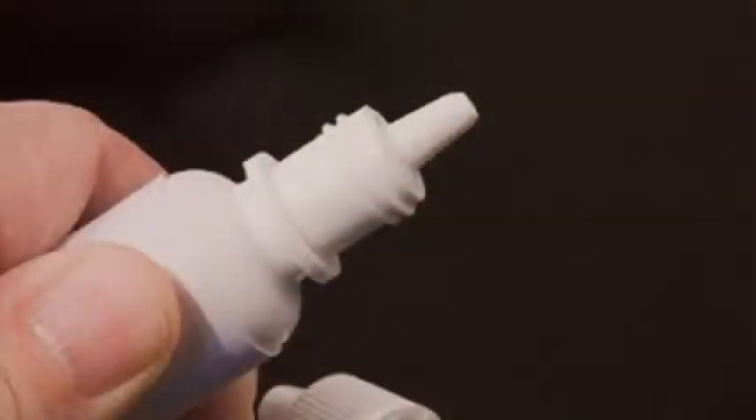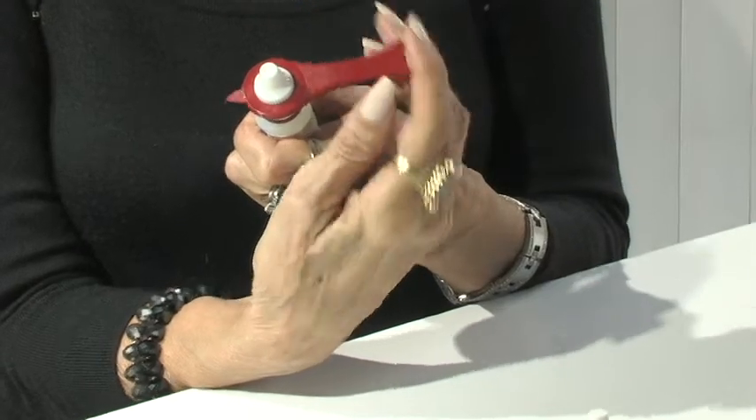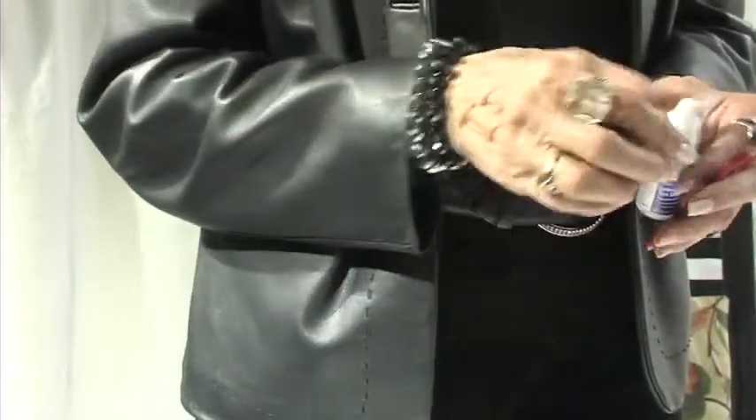No more spills — that's important with expensive prescription iDrops. Once the drops are applied, use the CapTool to tighten the cap so drops can be safely carried in your pocket or purse.